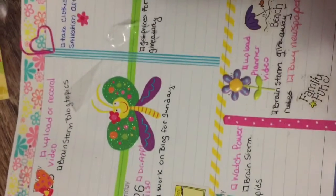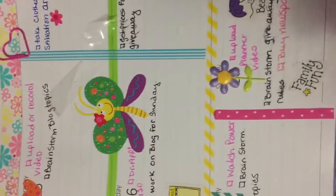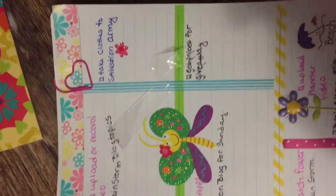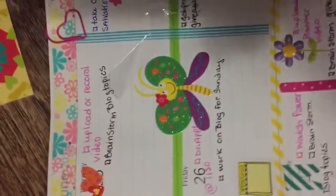Pretty excited about that. I'm going to go up to my little paperclips up there — my little heart paperclip and then my little ball paperclip on the other page.